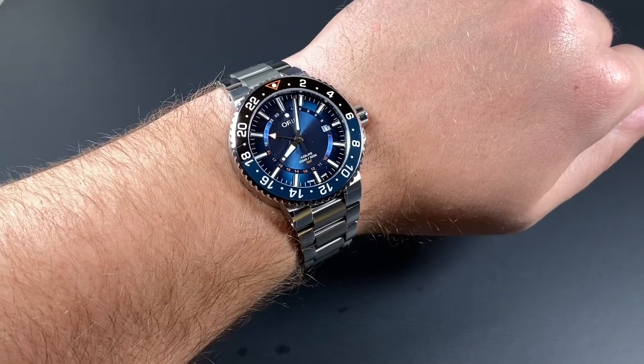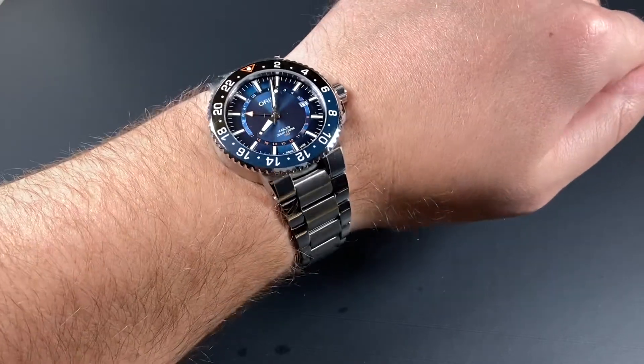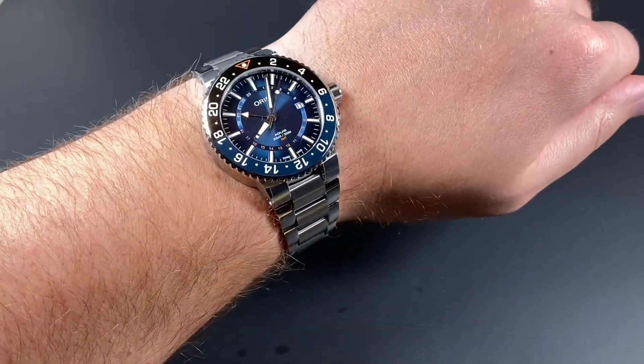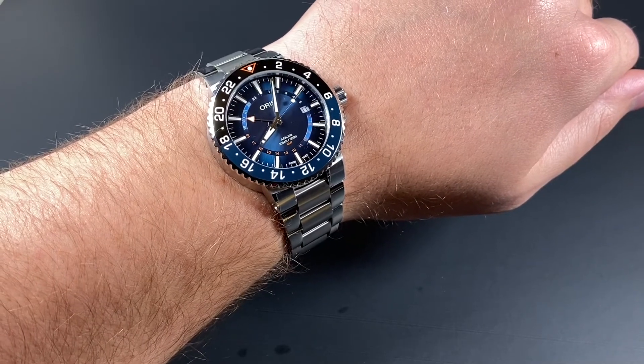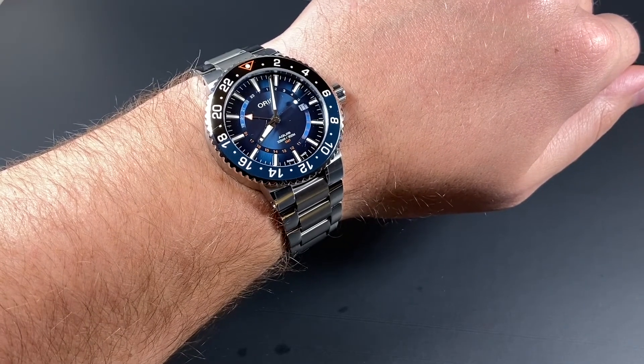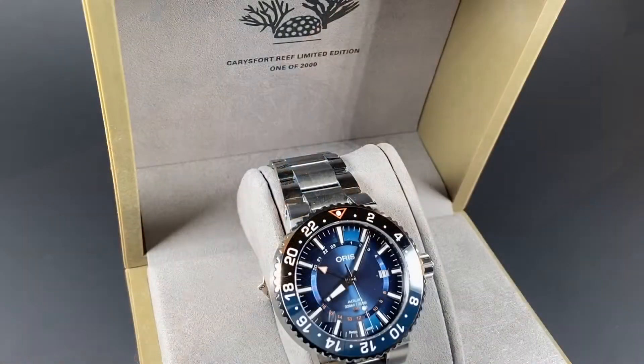Here's a look at the watch on my 8-inch wrist. You can see here that it is a nice size, and with the short lugs and integrated bracelet, many wearers could enjoy this watch. If you do prefer a smaller watch, Oris does make a standard Aquis in 40mm, but this limited edition comes in 43.5mm. The Oris Aquis is one of our favorite wristwatches, and this limited edition GMT puts the cherry on top of an already lovely watch.